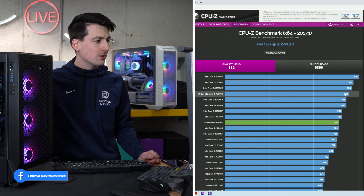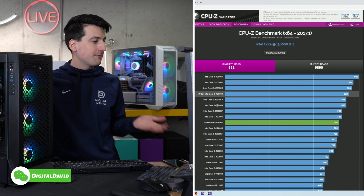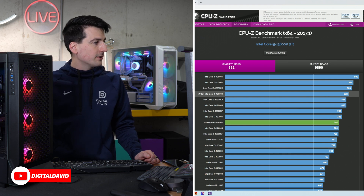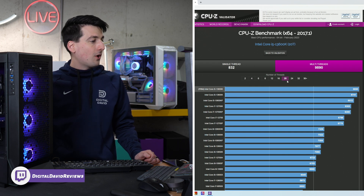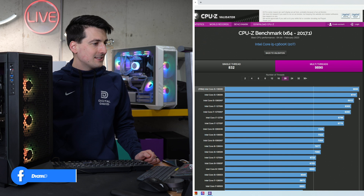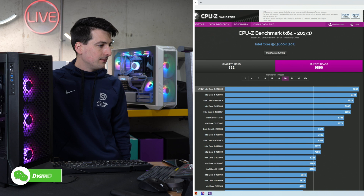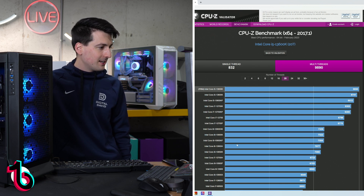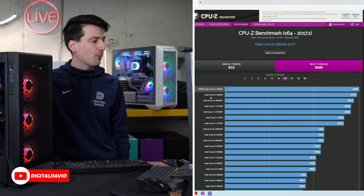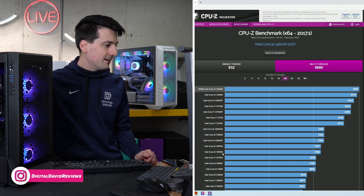Our score of 832 is very similar to 853, 864, and 902 for the 13900K at the top. We edge out the 12900K, the KF, and the 12700K respectively. The Ryzen 9 7950X is our first AMD sighting in this benchmark scoreboard. Looking at multi-thread scores with our 20-thread count, the 13600K is at the very top — we scored 9890, beating the KF and the 12700K. Our 13th gen 13600K is the top performer compared to competition like the 12700K, the 10900, and the 10850.